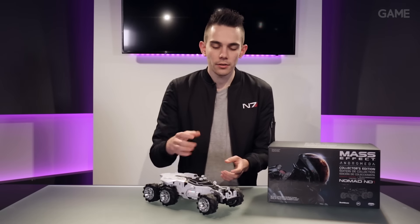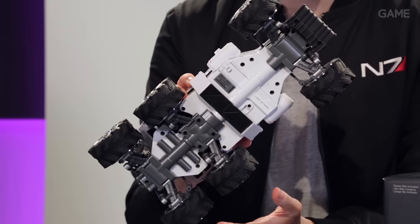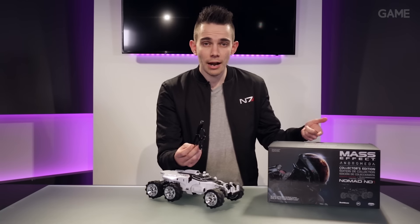For the RC fans among you, this Nomad features a front and rear steering system, and it's all charged with a rechargeable battery by using the USB cable that you'll find in the box.